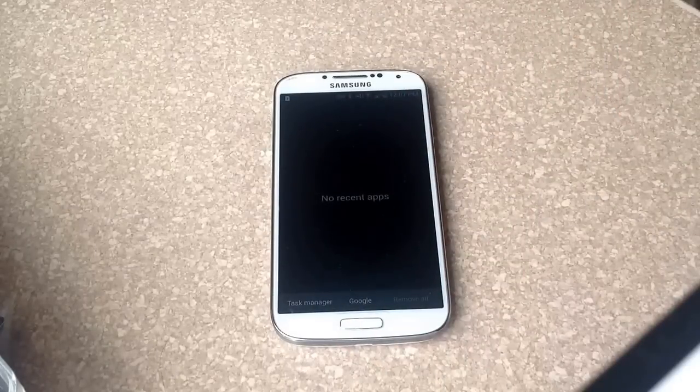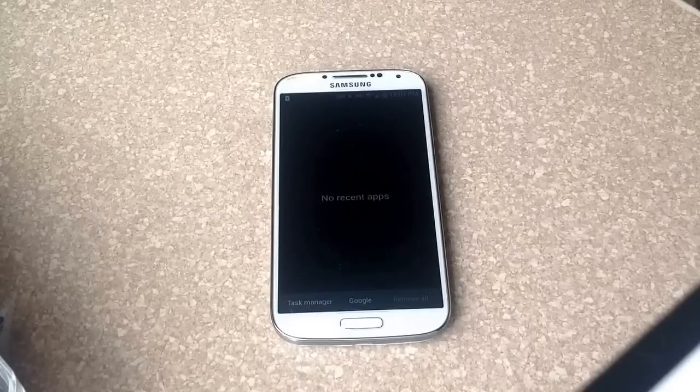This will help save battery life. If you have an app that's like a sports update and it updates the score constantly, it's constantly on the web — it will save battery life that way and just keep your phone going. So that's how you turn off running apps on a Samsung Galaxy S4.